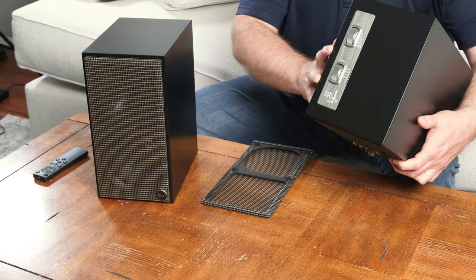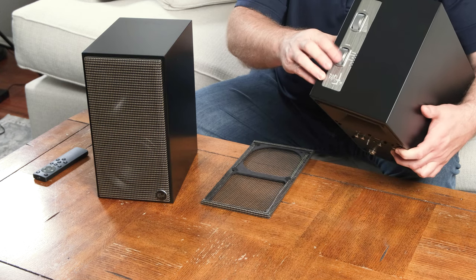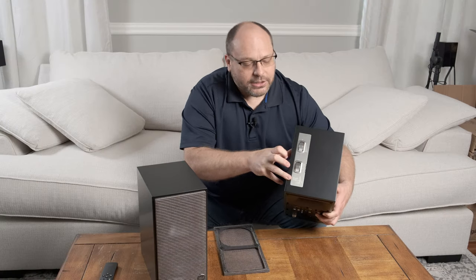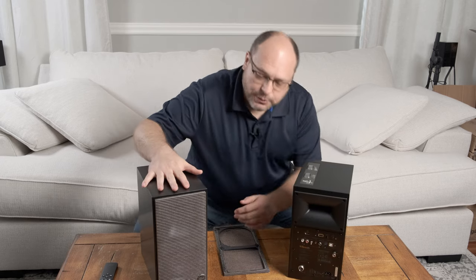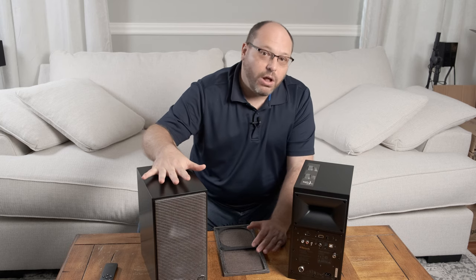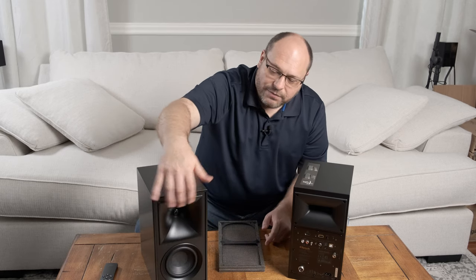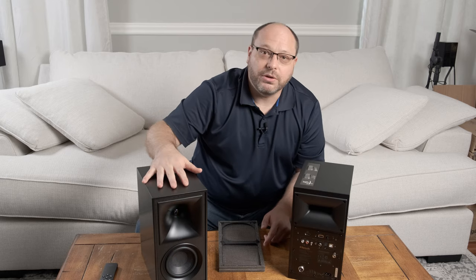On top, you have two adjustment dials, and these are really, really swanky. They have a great feel to them. They're tactile, so they don't just spin — they actually click a little bit as you move, and they have a great design engraved, so it's also visually appealing. From a finished point of view, the matte black on these is just gorgeous. There's a walnut color as well, but I don't like that quite as much. If you look closely, there's also a kind of mottled texture finish on the face of the speaker, which is really, really beautiful.